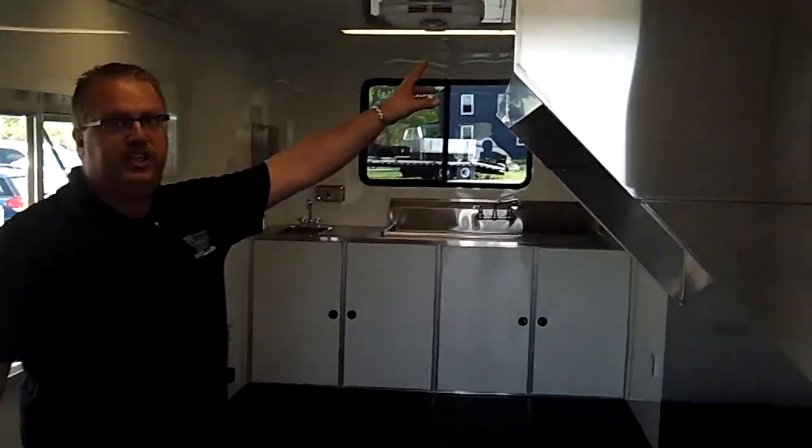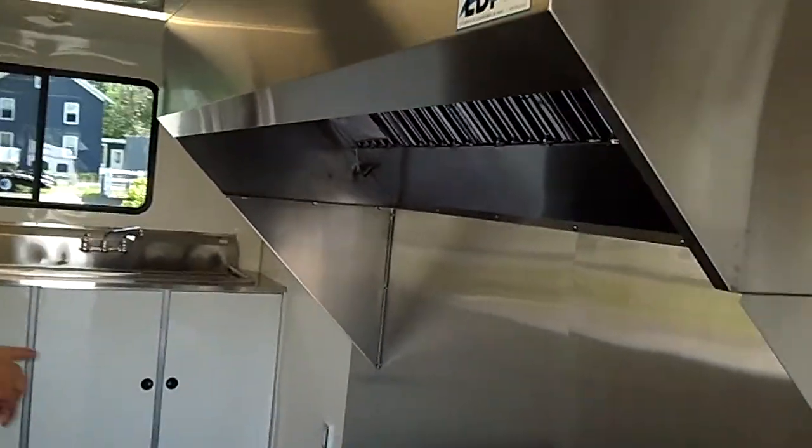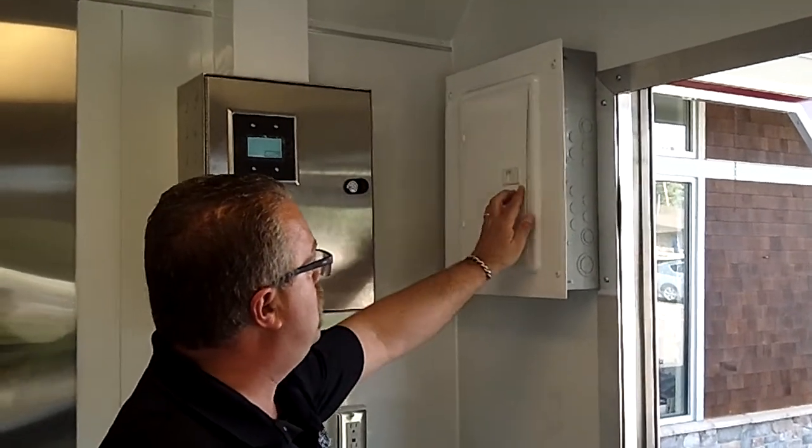Inside the trailer we've got a big hood system. This is an 8-foot hood. Stainless steel skin on the wall of the trailer — that's 10 feet of stainless steel skin on the wall. This is the 100 amp panel I was telling you about — a big household-type panel so they can put any electrical equipment in there that they need to.